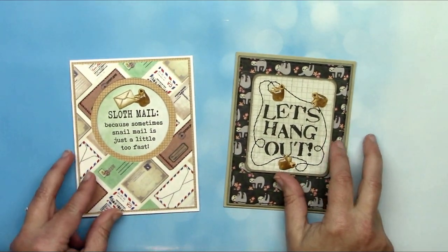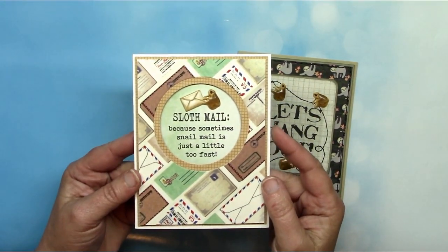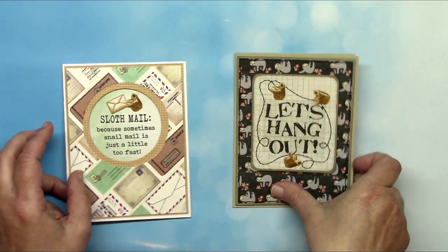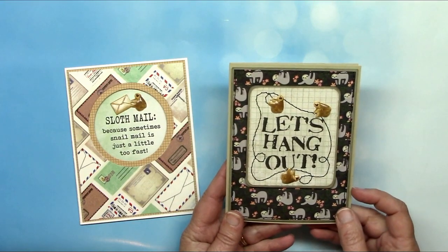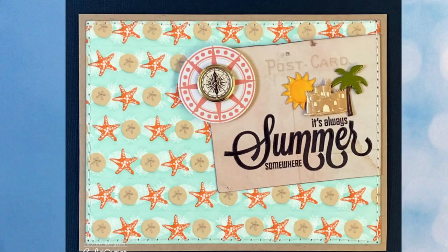Next up are two cards using our sloth and koala brads — great examples of using washi tape for a background. One uses our wide male washi tape along with our male brads and sloth brads. The other uses our coordinating sloth washi tape with the sloths hanging onto a sewn cord. Here's another great example using our shell washi as a background plus our compass brads, sandcastle brad, and our sun and cloud set.